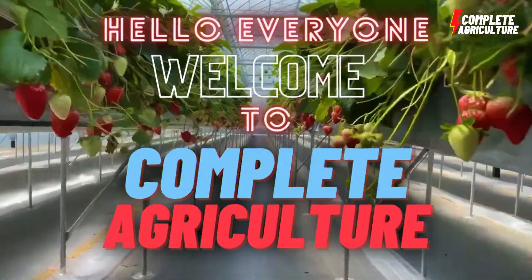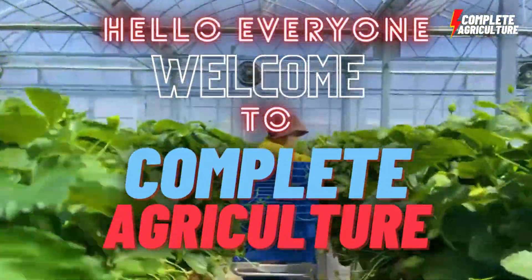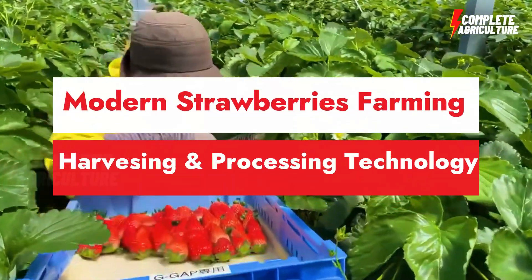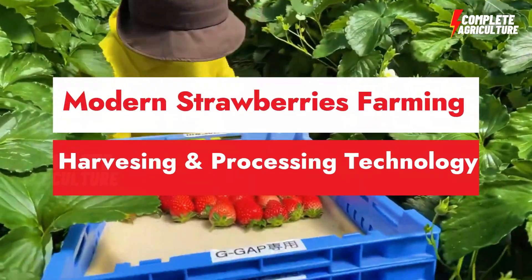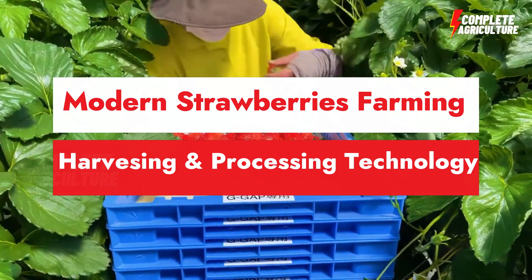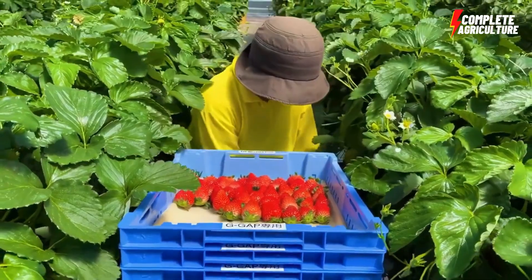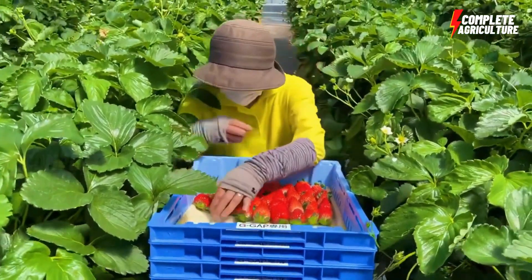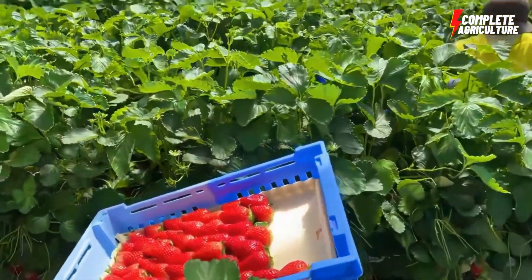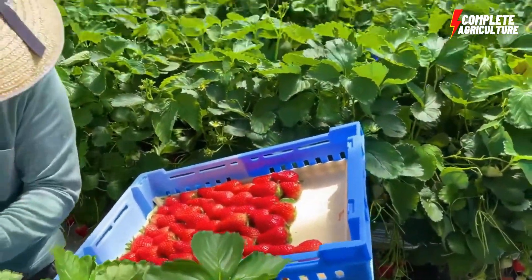Hello and welcome to Complete Agriculture. In today's video I'm going to show you how to farm strawberries — modern agriculture technology, the harvesting of strawberries, and the factory processing of strawberries. You're going to see all of this in this video, so keep watching to learn and enjoy the strawberry farming video.